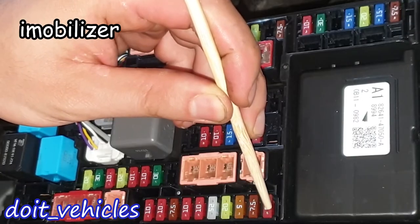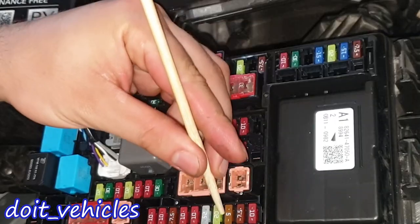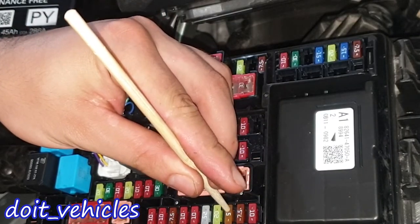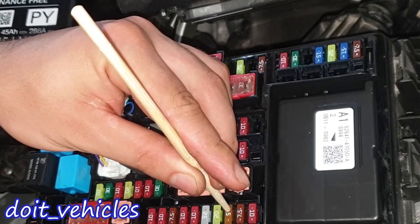On top here we've got the steering lock ignition switch, this one is for the daytime running lights, then we've got this 5 amp fuse for the cruise control hybrid system, shift control system, and vehicle proximity notification system.